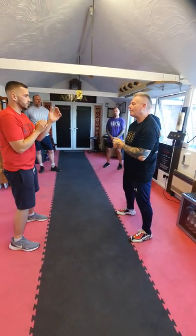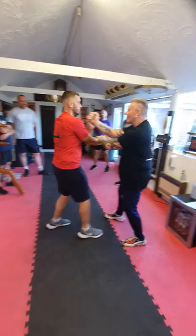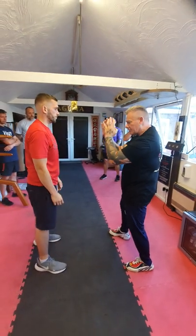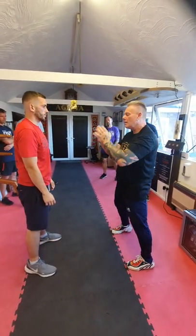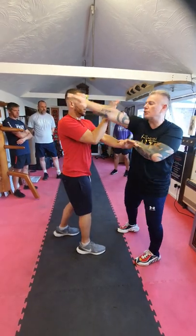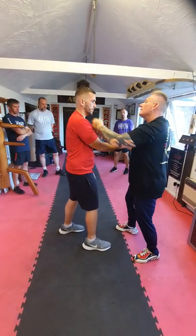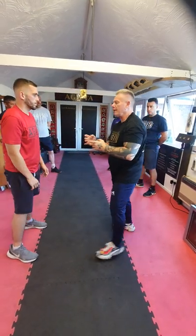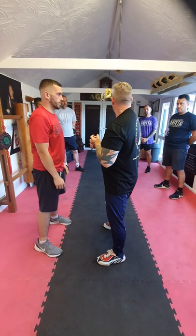Any technique that we do, any follow-up, any bit of follow-up, is always straight down the same line. We're looking to cover the middle, we're looking to cover the centre line that he's given me. I'm not looking to go to the side, to his chest — I'm looking to cover down the middle, because if I hit him to the shoulder, he turns.